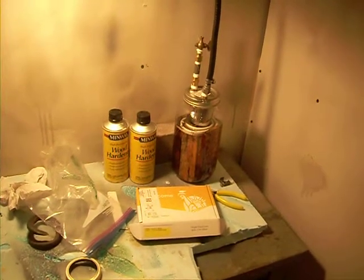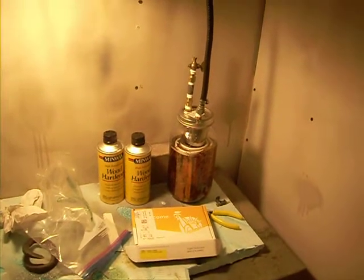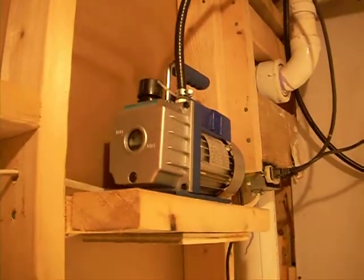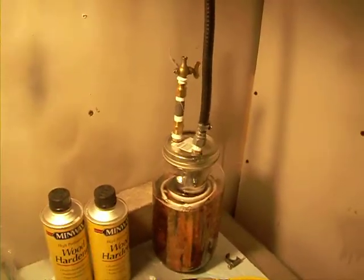We got wood sitting in a wood hardener right now. What I found is a better method. What we got here is a vacuum hose going out to my vacuum pump, and we're going to turn that on and we're going to see what we accomplish here.